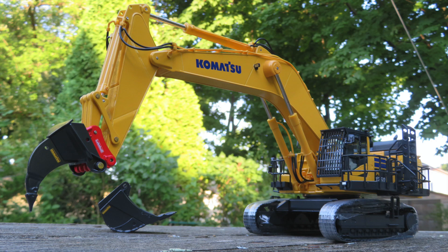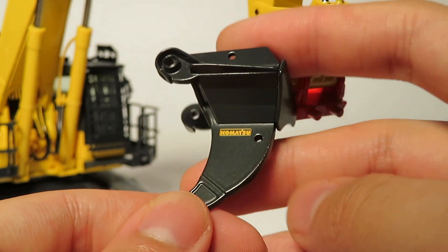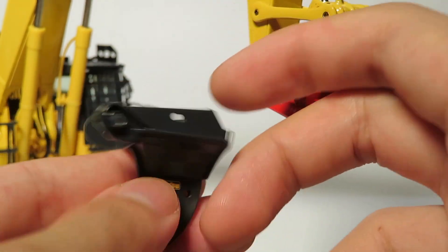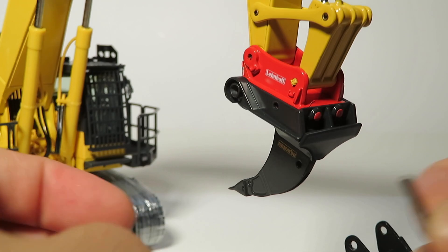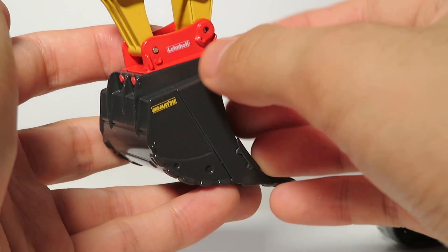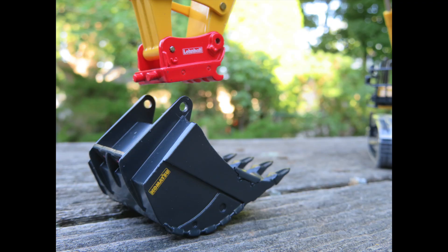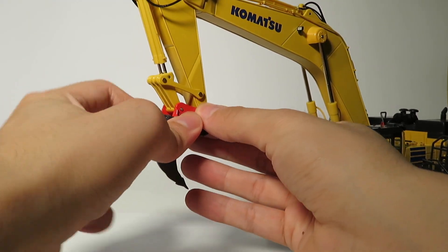Moving on to the model with the Lenhoff Quick Coupler — just like the demolition version, there are two attachments included. One is a ripper, in this case a Komatsu branded ripper that works exclusively with the Lenhoff coupling system. You basically slide it into those two raised points at the front, insert a large diameter steel pin, and that secures it in place. Both attachments attach and detach in the same way: simply pull the pin out from one side, push it forward, and it comes off the coupler. It's a pretty simple system. We'll see the process of putting the attachments on the coupler.